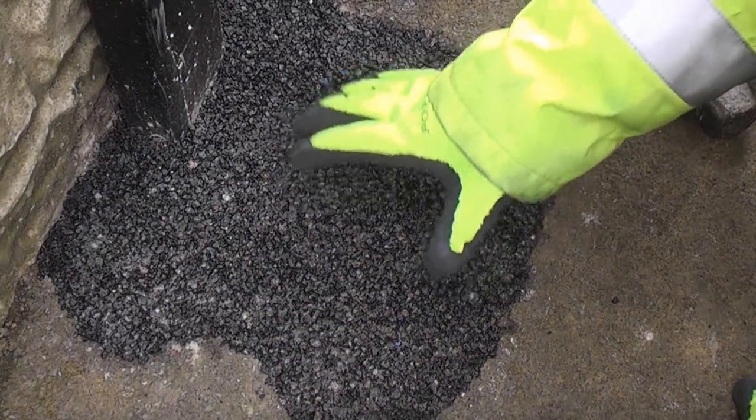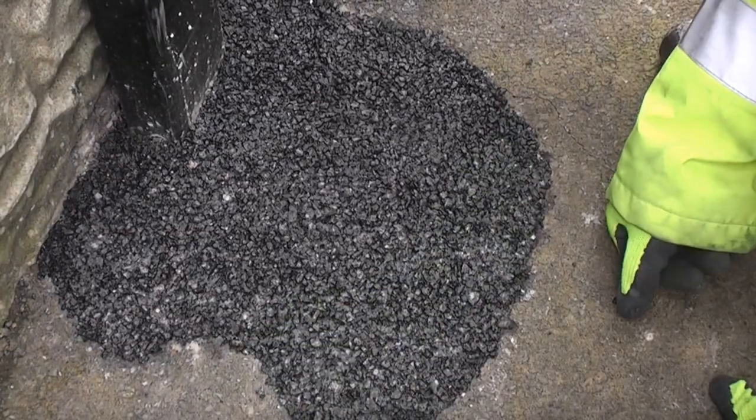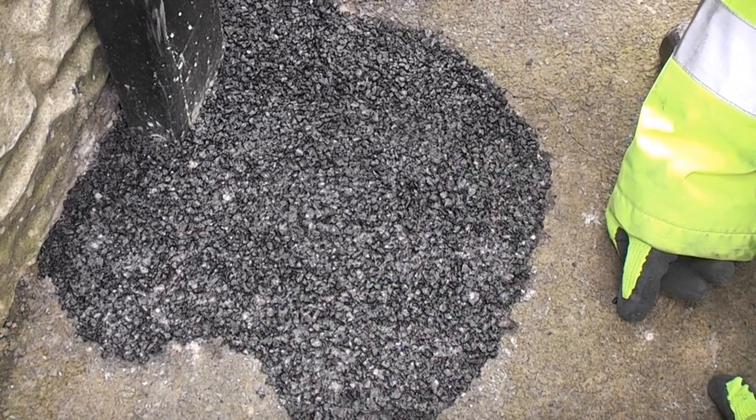So although that stands out like a sore thumb at the minute, once it's been weathered through a couple of years it will actually blend into the rest of the tarmac and you will hardly notice it at all.